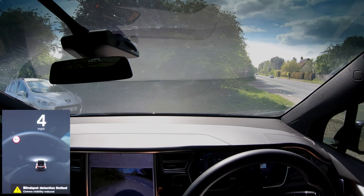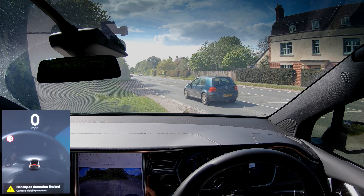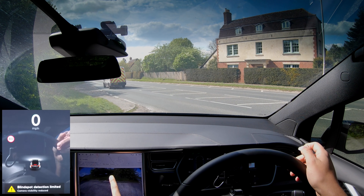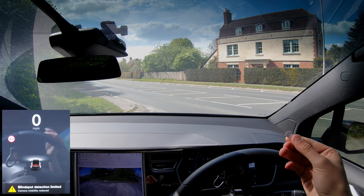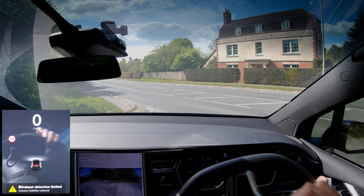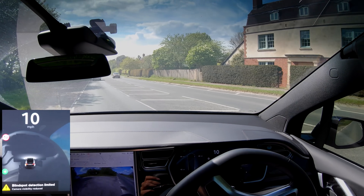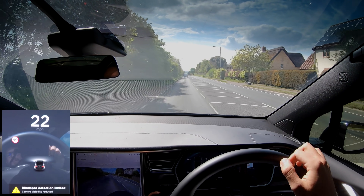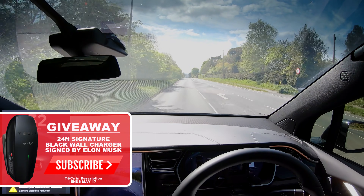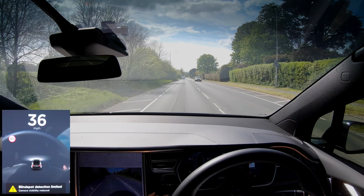I noticed auto-wipe turned on — the GoPro suction mounts must be making the car think there's water on the windshield. Hopefully that didn't cause any damage. Now we've got the rear and the two side rear-facing repeaters free. The covering is just a piece of sticky white paper you definitely can't see through — perfect for this job. But after removing the repeaters, it still says 'blind spot detection limited, camera visibility reduced,' and nothing changes for autopilot or cruise.